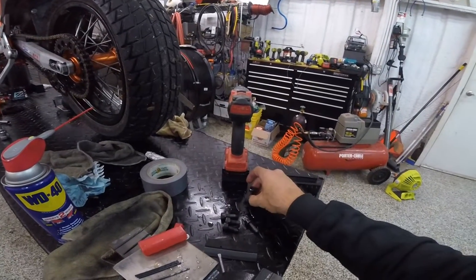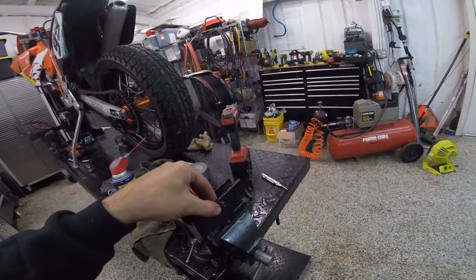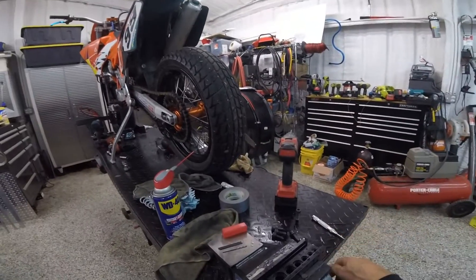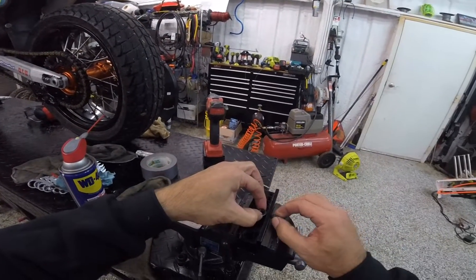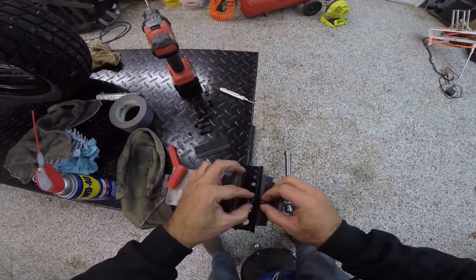As I mentioned, it is possible to do it without the jig, but if you've got it, might as well use it. And if you're going to do a lot of safety wiring — say for example you've got a new bike that you've just bought and you have to get it ready for a race and you've got a lot of bolts to wire — this is the way to do it.